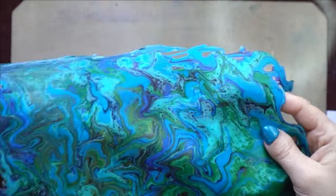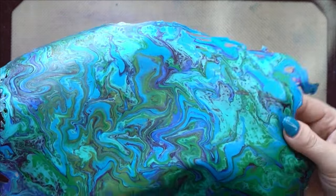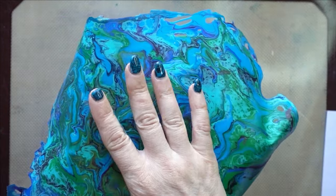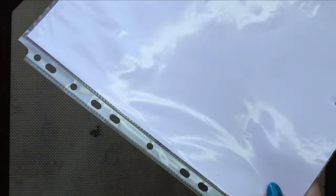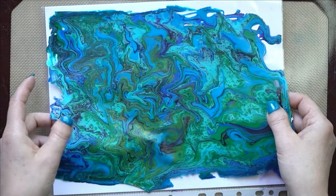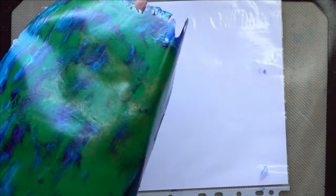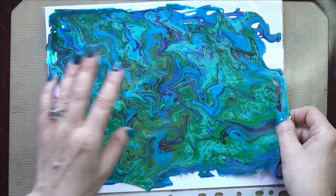An acrylic skin is just the paint that is either left over from a pour, or you can create acrylic skins specifically for jewelry. I pour them onto sheet protectors — you can just get them at the dollar store — and then let them dry. They peel off like butter, so easy!